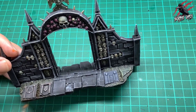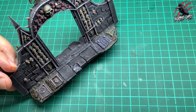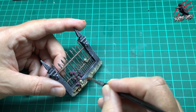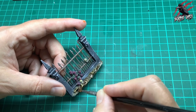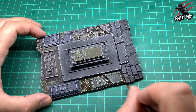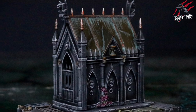Now the base has dried, I take Agrax Earthshade and go over all the earth area we did with Agoras Dunes. This gives it a more brown, darker look — a lot more like earth — but still ties it in to the color used on the roof. Work through all the pieces giving them a nice coat; this also adds a bit of shade getting into those recesses. And then to finish off the little base — there we go!